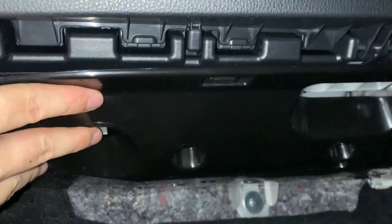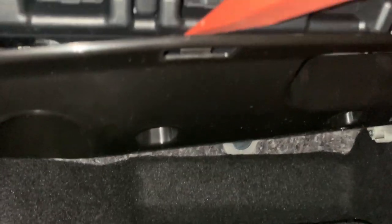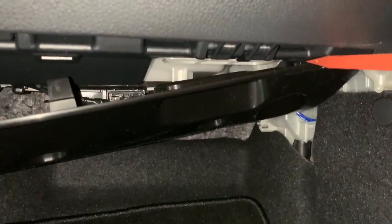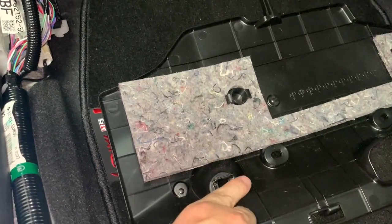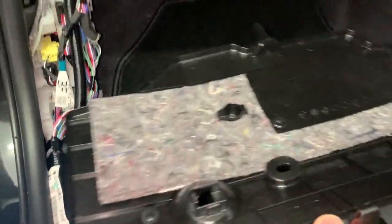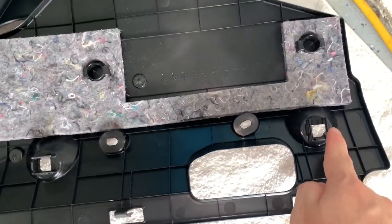This should just pop out — there are little clips, you can either push that in with your finger and pull it down, or use a trim removal tool. There we go. This is where the LED will be mounted on the passenger side. It's got what looks like two areas where it can mount, on both the driver's and passenger's side. I'm not sure about that — it would be nice to have twice as many LEDs, but I don't want it too bright, it's distracting.